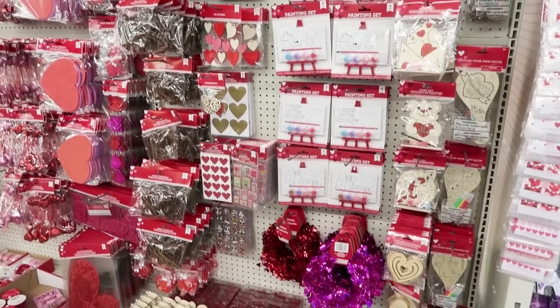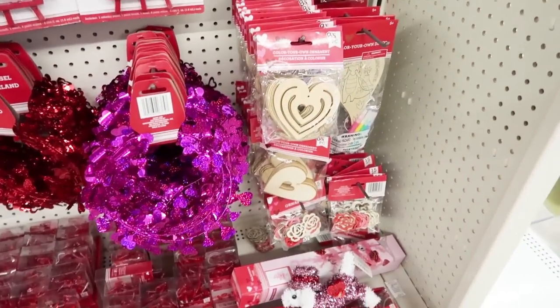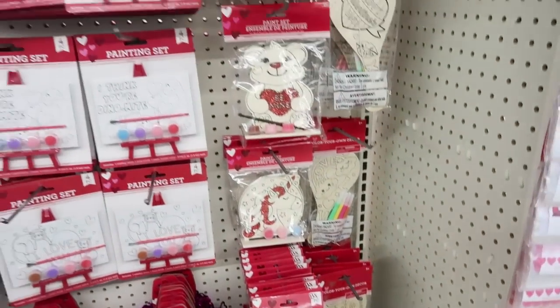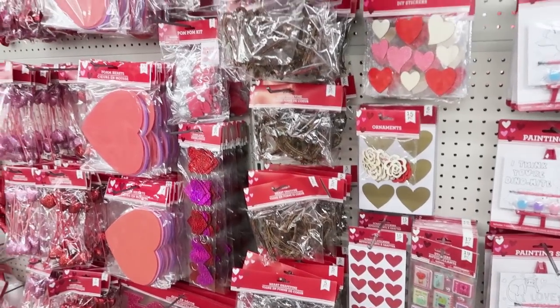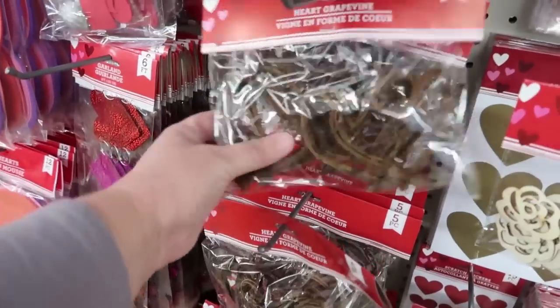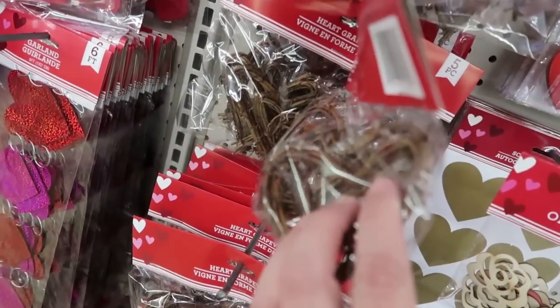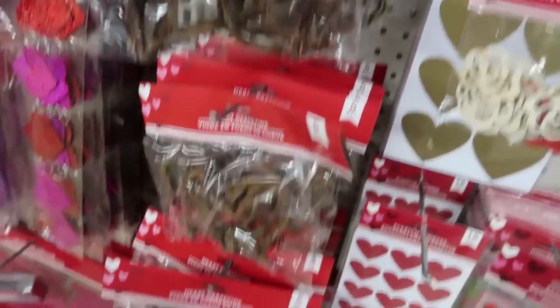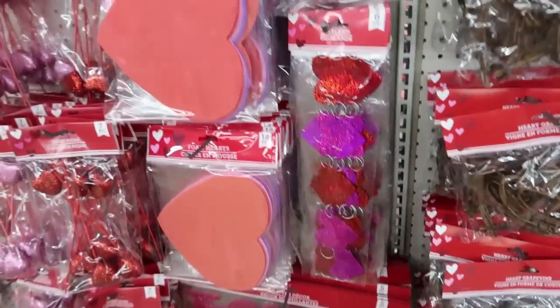Here is all of the craft section for Valentine's Day — they've got wood hearts, some cute little crafts. I always love the crafts. Here are the grapevine hearts that were so hard to find last year, and they have them here in the store now. Those are so pretty — I'm so excited they have those so you guys can finally find them.